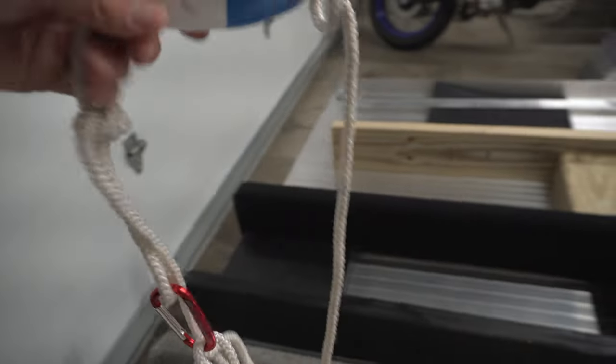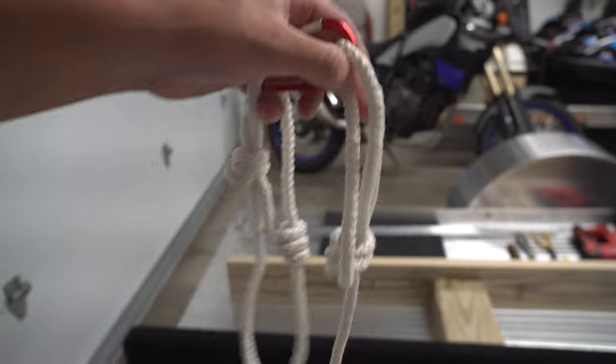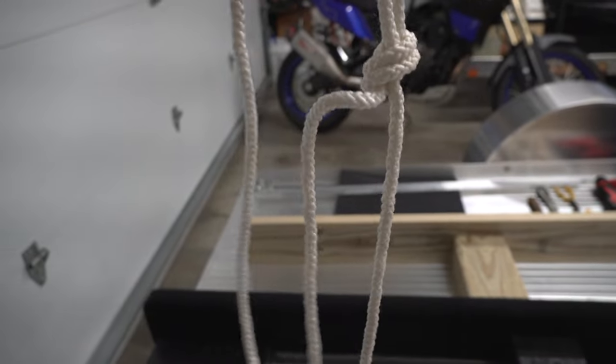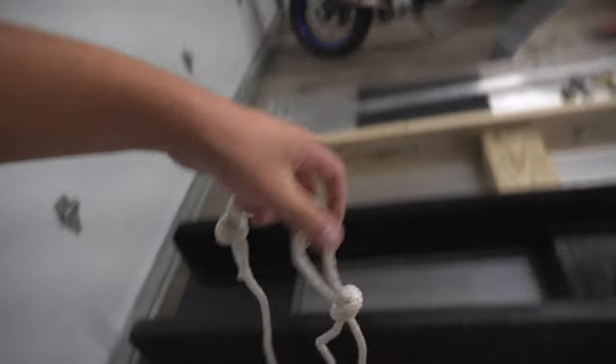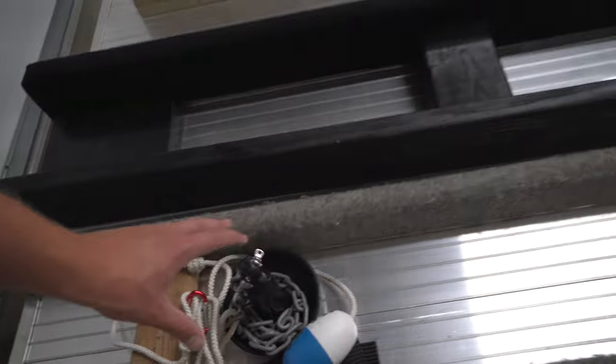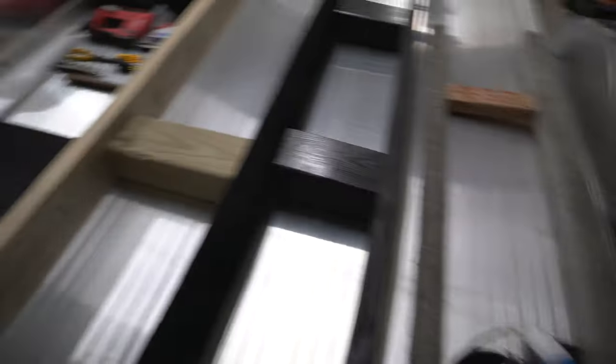We just have the little float up top. We run the rope through the front tie-down and clip it in so it's locked in. Those are our two options for holding the skis while we run and grab a drink or get in the trailer to pull the skis back on, if two of us aren't there to hold the skis.